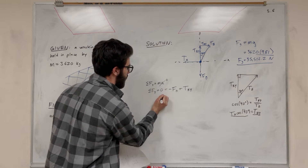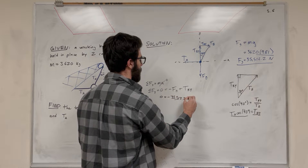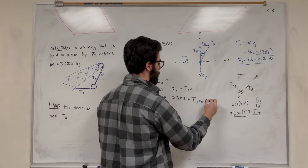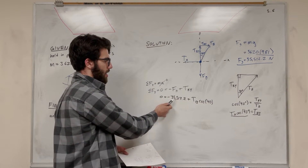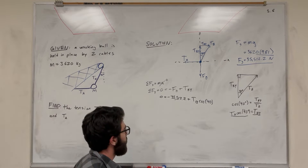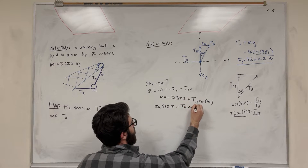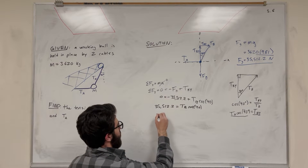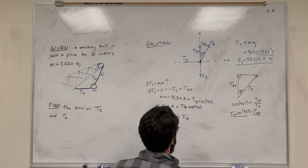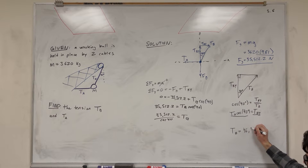Going back to our equation: zero equals negative 35,512.2 plus Tension B times cosine of 40. We now have one unknown. Adding 35,512.2 to the other side gives 35,512.2 equals Tension B times cosine of 40. Dividing both sides by cosine of 40, Tension B equals 35,512.2 divided by cosine of 40, which gives Tension B equal to 46,358 newtons.